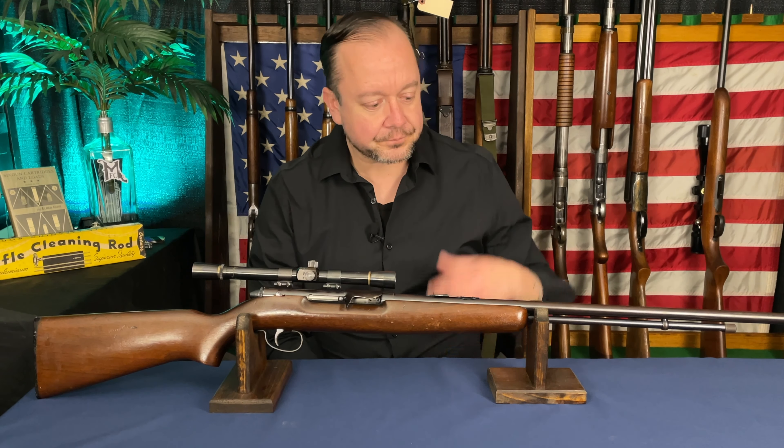This is a Remington 550-1. It's fed from a tubular magazine that unscrews here, pulls out, you flip it over, drop your cartridges in just like a lever gun, put it back, screw it in, and you're all loaded up.